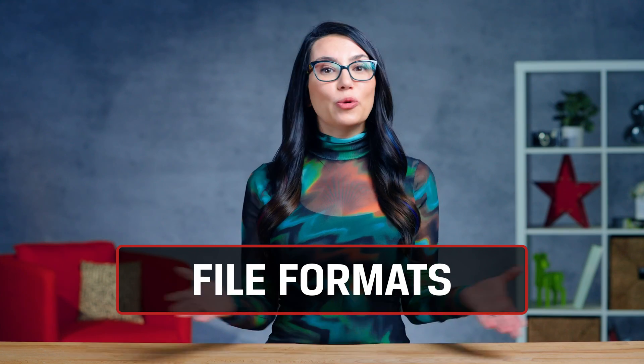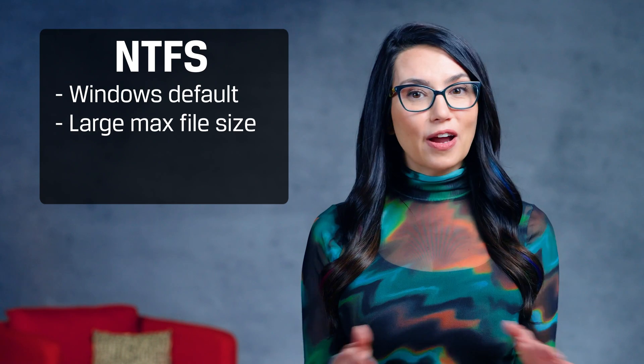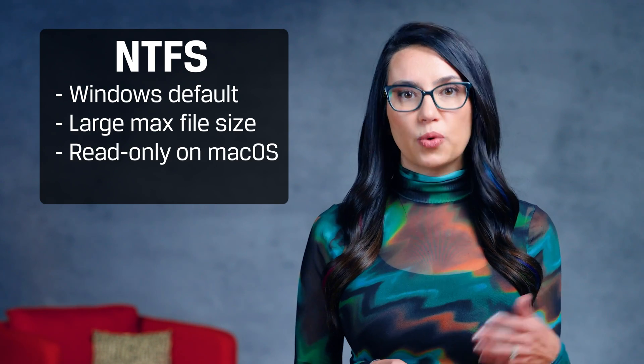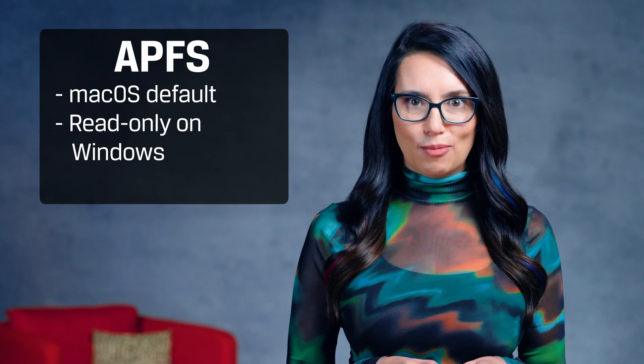When you format an SSD, you'll be asked to choose a file format for the drive to use. The most common options include NTFS, the format used by default when installing Microsoft Windows. It's got a very large max file size, but is read-only on Mac OS X without third-party software. For Mac users, APFS is the native solution starting with Mac OS 10.13, but Windows will not be able to use this file system without third-party software.